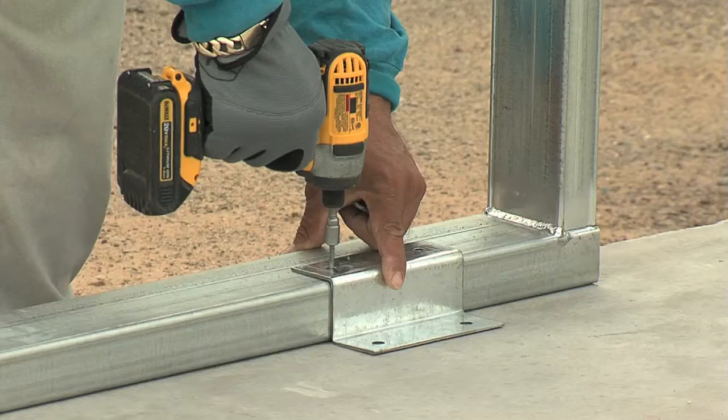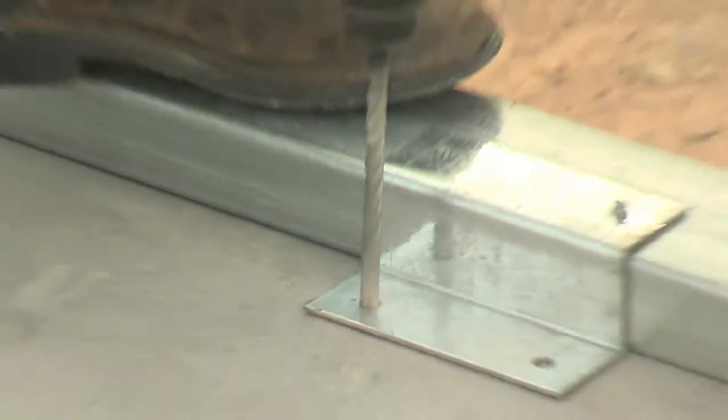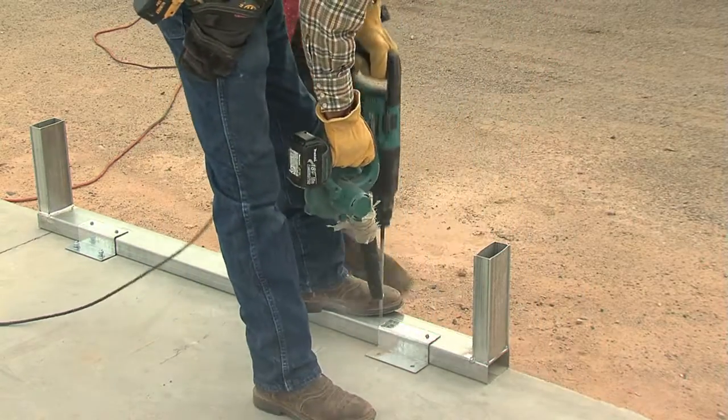When all is aligned, use tech or frame screws to affix the z-clips to the base rail. Place the weight of your foot on the base rails when you do this so the base rails are not moved.